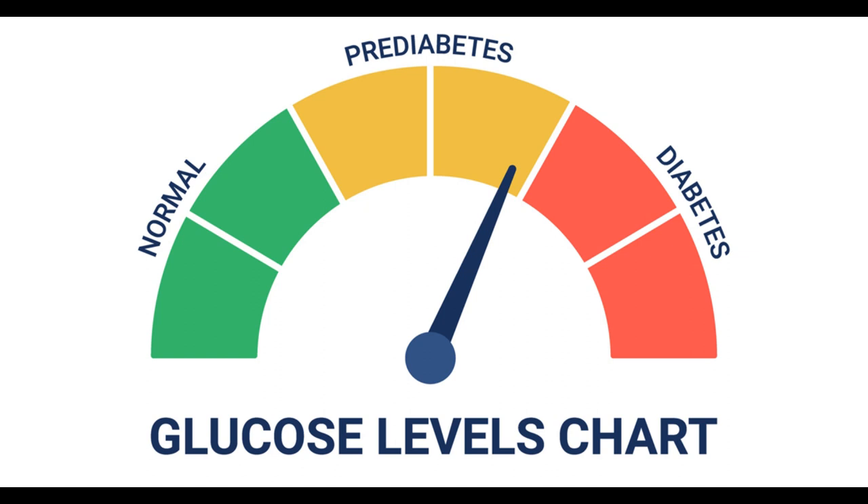Load up on veggies — make sure to include plenty of non-starchy vegetables like peppers, onions, and tomatoes on your kebab skewer. These will add fiber and nutrients to your meal and help fill you up. Choose whole grains: instead of white rice or bread, choose a whole grain option like quinoa or brown rice to balance your meal.